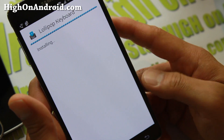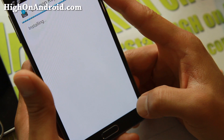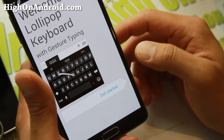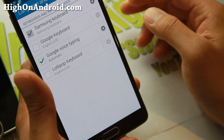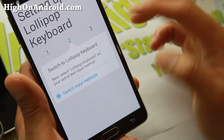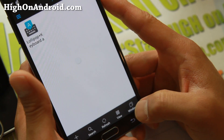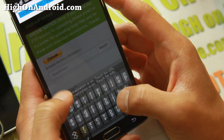Go ahead and install it. Then open the Lollipop keyboard and go through the settings — you can enable the Lollipop keyboard, hit OK, switch input methods, and change it to Lollipop. You should now have the Lollipop keyboard.